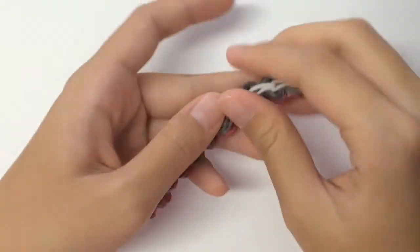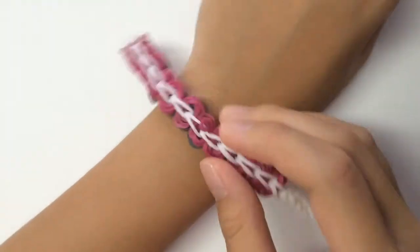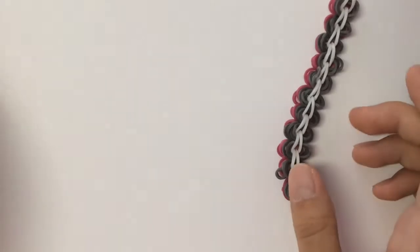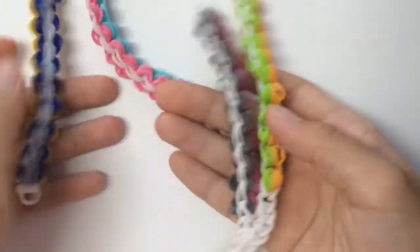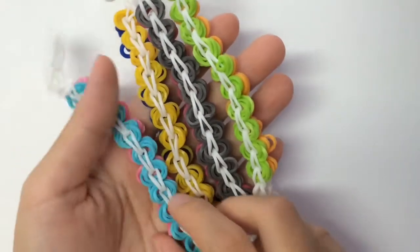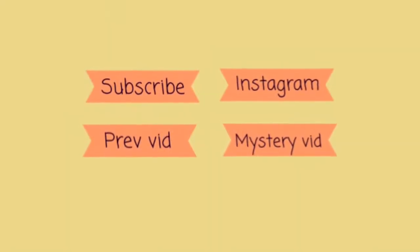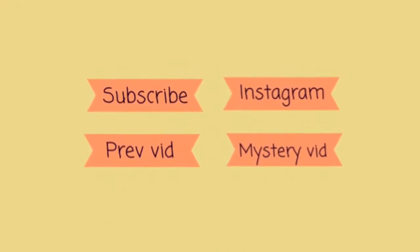Here's the completed bracelet — I hope you like it. This bracelet can be worn on two sides. You can have as many colors as you like — I've made four so far. If you like this tutorial, please like the video and also subscribe to our channel. Thank you, bye!